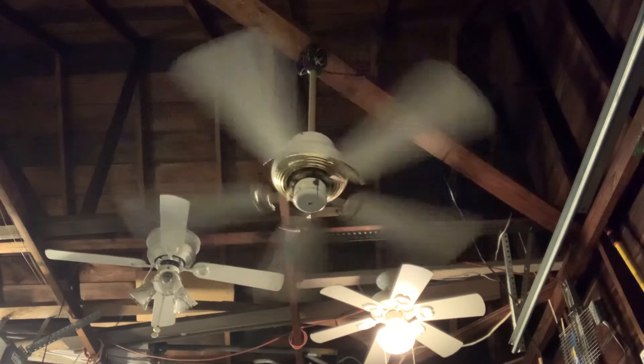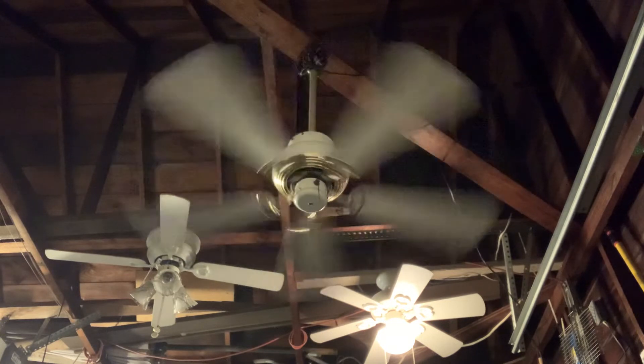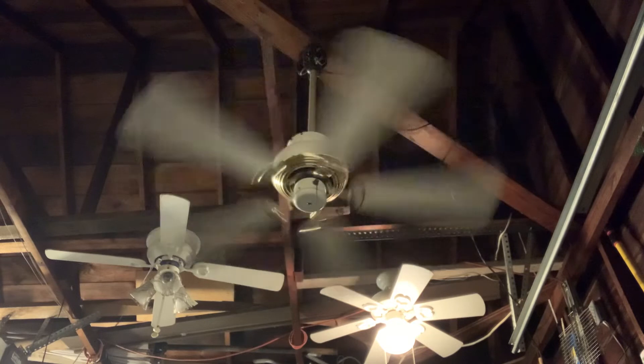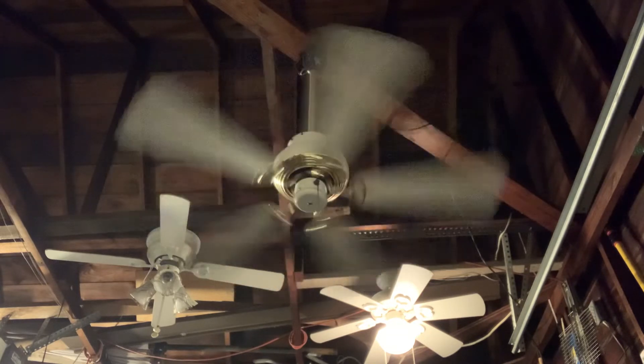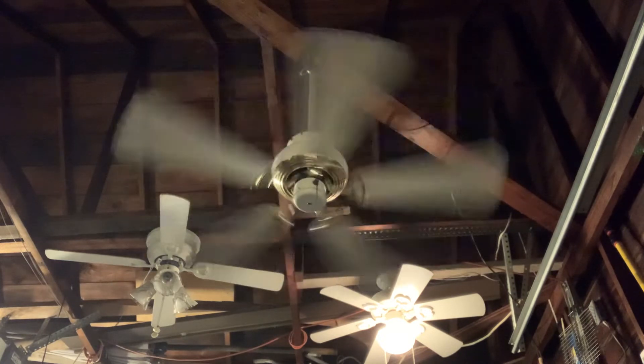Due to the fact that I didn't tighten the screws on the coupler, the ceiling fan does have a wobble to it. But it is actually putting out a good amount of air.